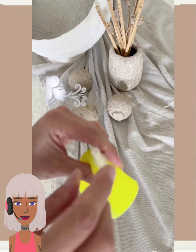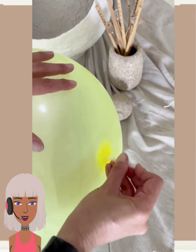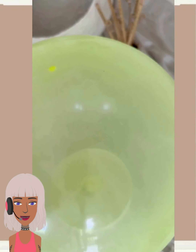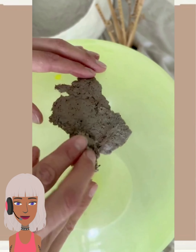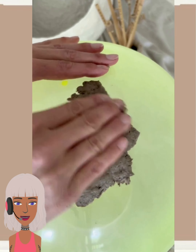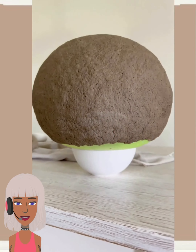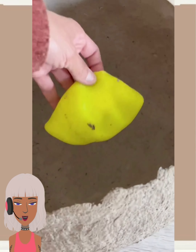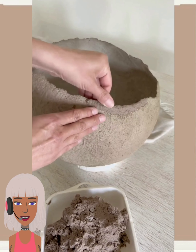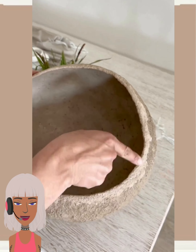Whoa, okay this is gonna be cool — they're using clay for this one, using balloons to create the shape. And this is pretty much like a decorative vase or bowl.